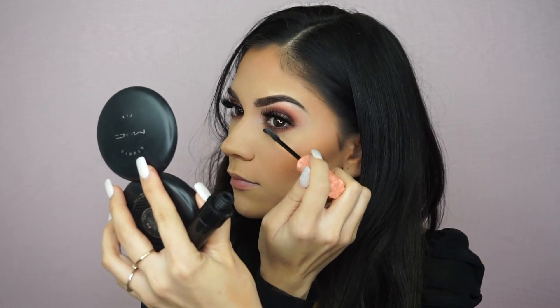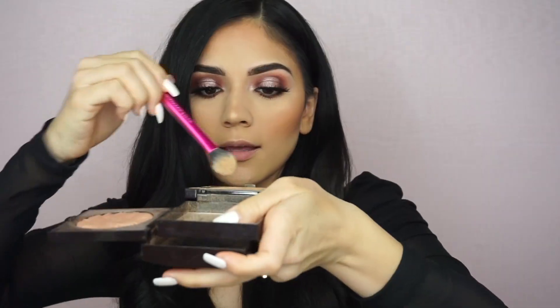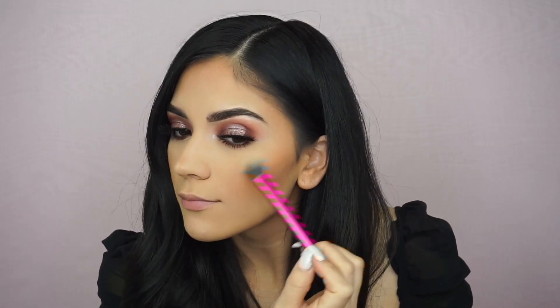If you get any fallout under your eye just dust it off super quick — it will not stick because it's already set with powder. I'm going to apply mascara to my lower lash line using the Roller Lash. For highlight I'm going to mix two shades — it's Laura Mercier Indiscretion and Addiction.